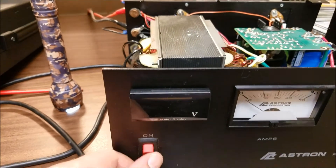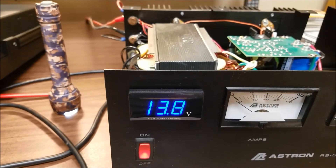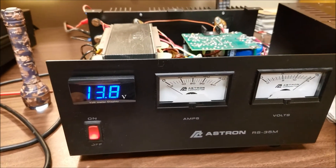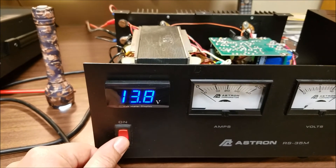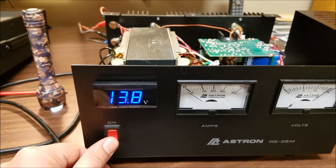The voltmeter does come with double-sided tape. It turns on at about 8 volts, so as soon as 8 volts comes up it turns on, and then it goes right to the power supply voltage. When you turn it off, it'll shut down at 8 volts. The maximum range for this meter is 16 volts, so you won't need any more than that.